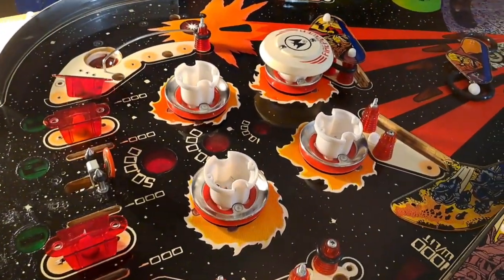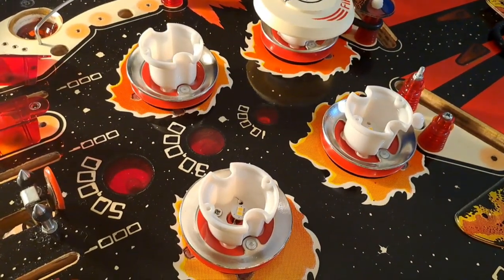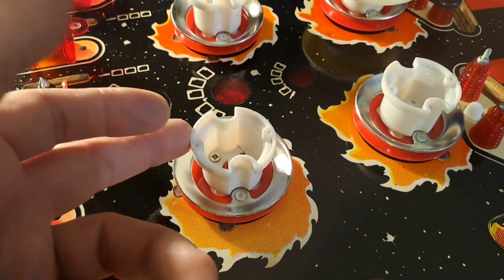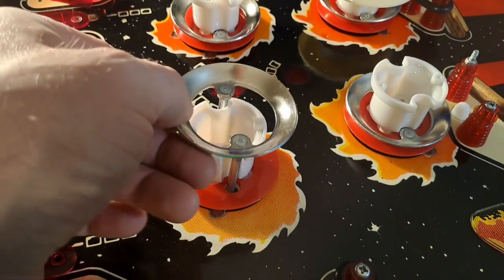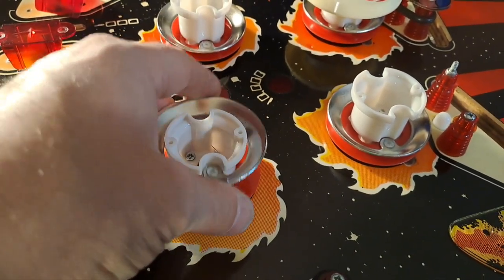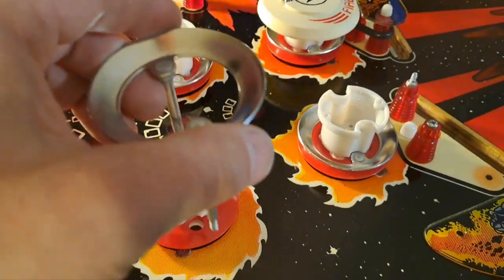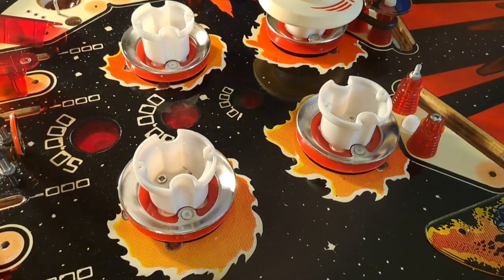I did get work on the pop bumpers done up here. I did replace all these parts — brand new bases, brand new bodies, and skirts, the red skirts. I thought that was gonna look nice. I just cleaned these rings with some Scotch-Brite and I think they're gonna be just fine. Don't have to replace those.